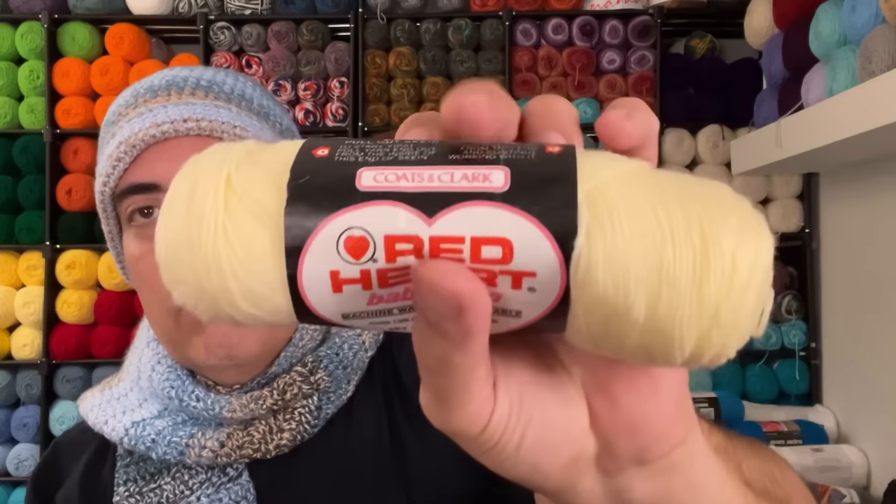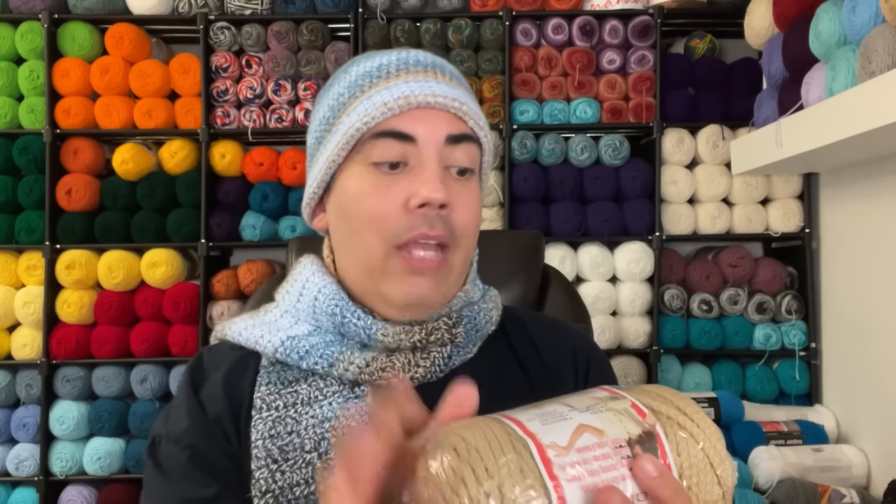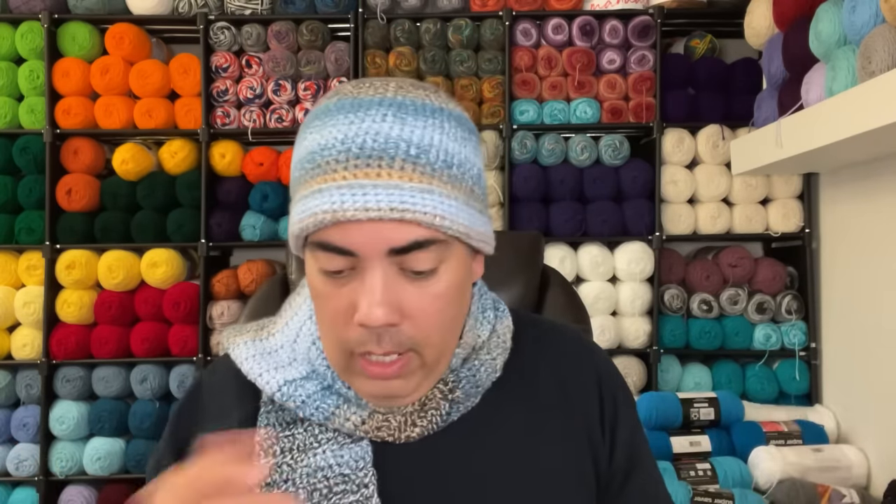I've never worked with this before — it's Body Craft Cord, definitely not yarn but a cord. It's bulky, colorfast, calls for a Q hook at 16 millimeters, and is super bulky number six, heat fusible. Interestingly, it has both crocheting and knitting information — who would knit cord? That would be very interesting to see, but it's not me.